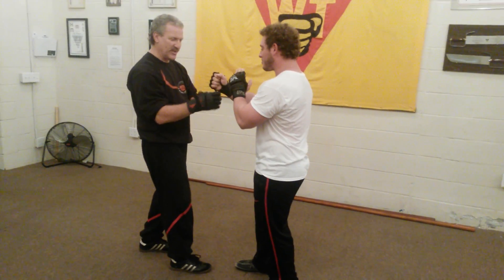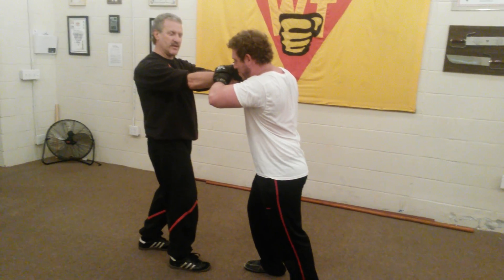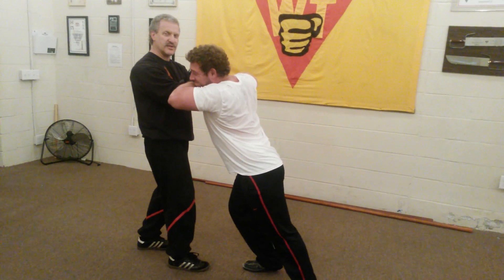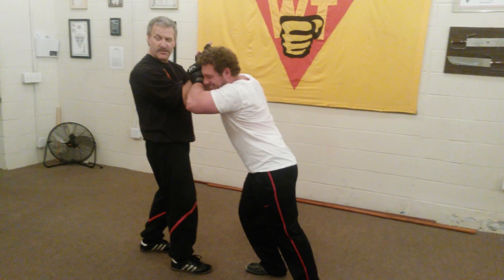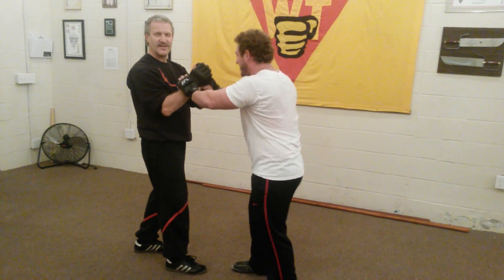The trick here is that when he pushes me, I let very little resistance happen, but the further he pushes, the more resistance I give him. And then at a certain point I'm pushing him up. So I'm forcing him to push me down, so he's making me more stable rather than pushing me over. That's one trick.